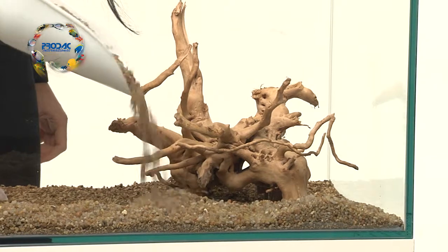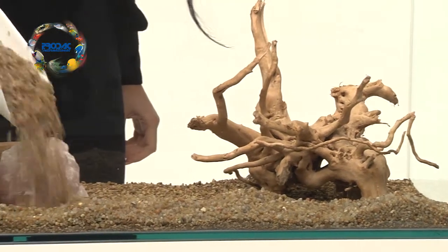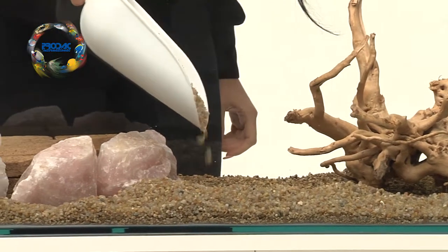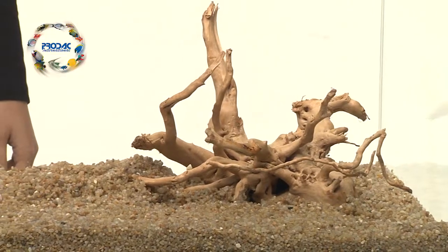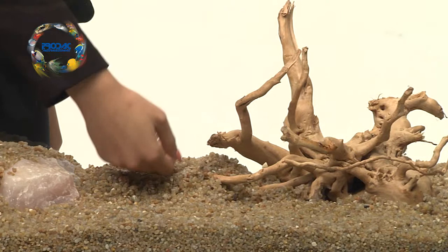The substrate layer must be covered by six to seven centimeters of gravel which has been previously rinsed. This allows plants to be fixed to the bottom and prevents the substrate Fertile Plant from seeping into the aquarium water, making it opaque or yellowish in colour.